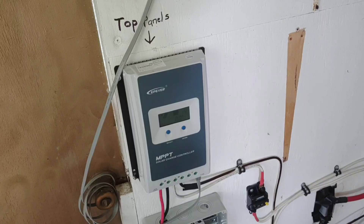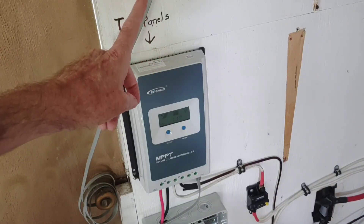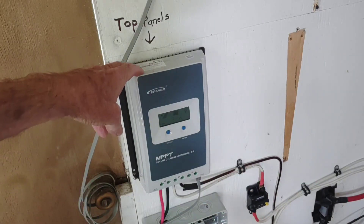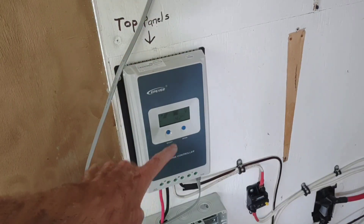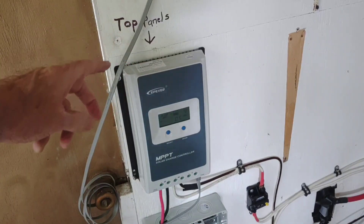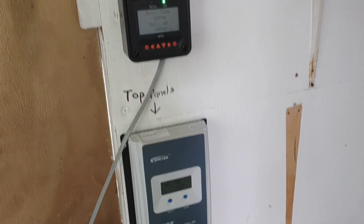Besides being one of the most affordable charge controllers out there, this unit with the MT50 and a little temperature sensor you can drop between your batteries comes to about $160 for the whole thing — extremely affordable. As I've mentioned before, programming through the MT50 is so much easier. I can't over-emphasize that enough.